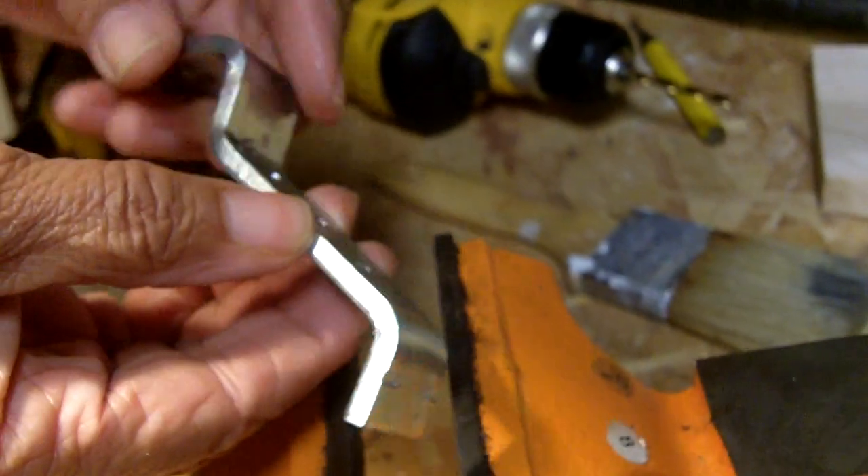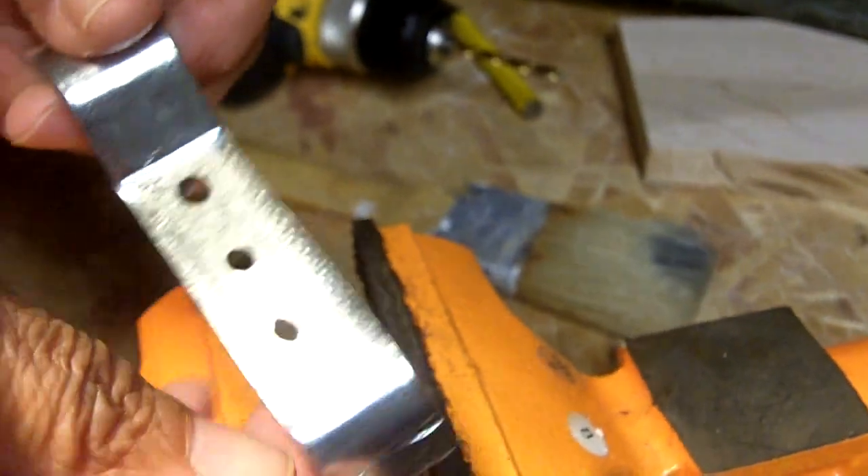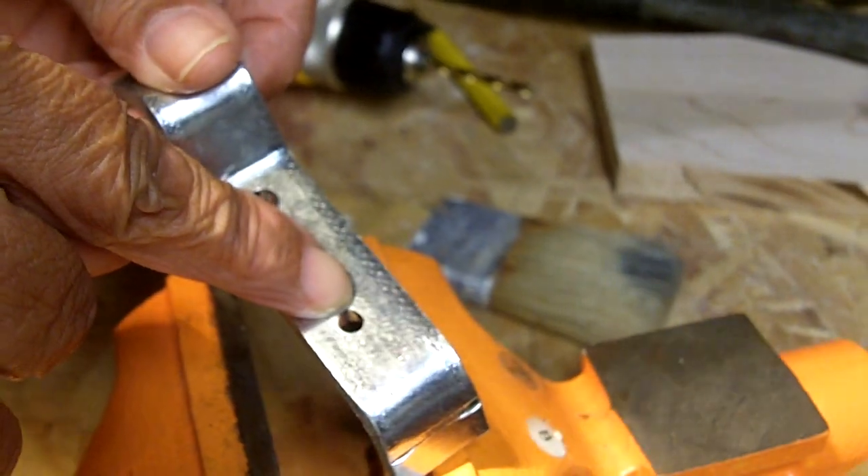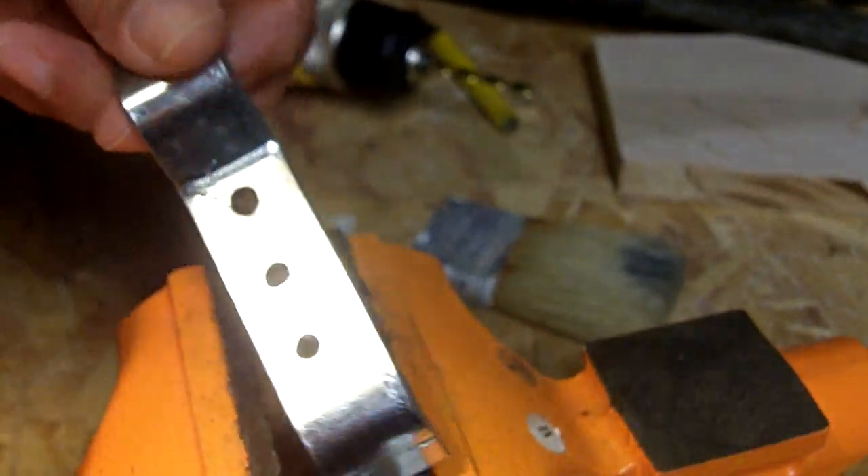First of all, look at the thickness of the metal — I'm going to flip it over to the other side. Folks, that's all it takes to drill through metal. This is Leah saying: you can do this. See you next time.